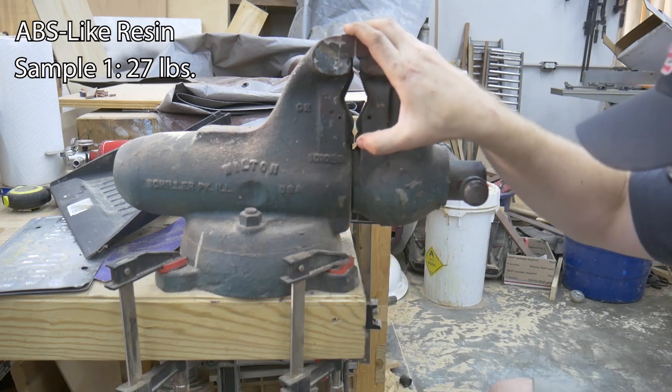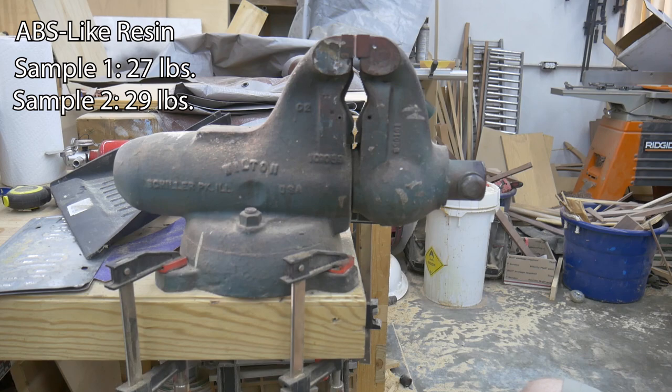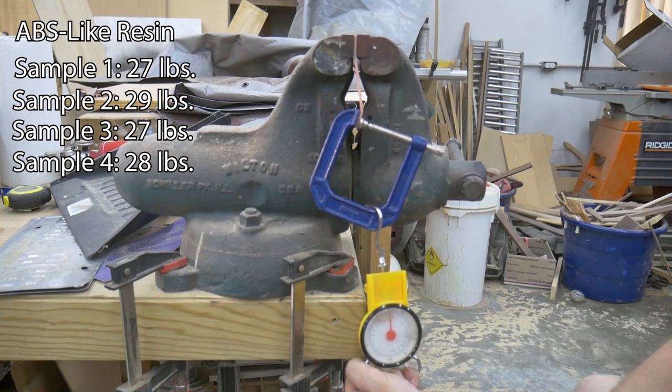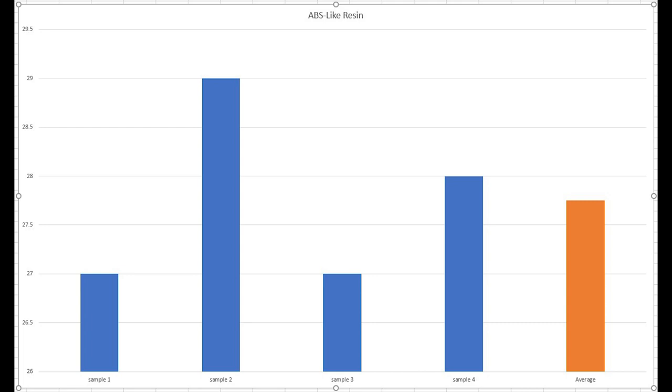Sample 1 failed at 27 pounds. Sample 2 failed at 29 pounds. Sample 3 failed at 27 pounds. Sample 4 failed at 28 pounds. The average strength of the ABS resin after testing is 28 pounds — a 38% increase in strength over the standard resin. ABS resin takes this round.